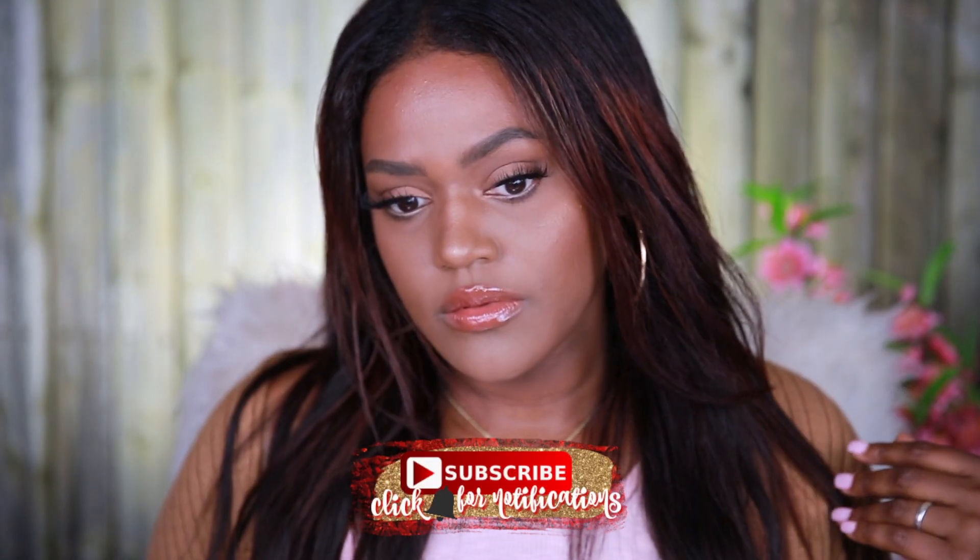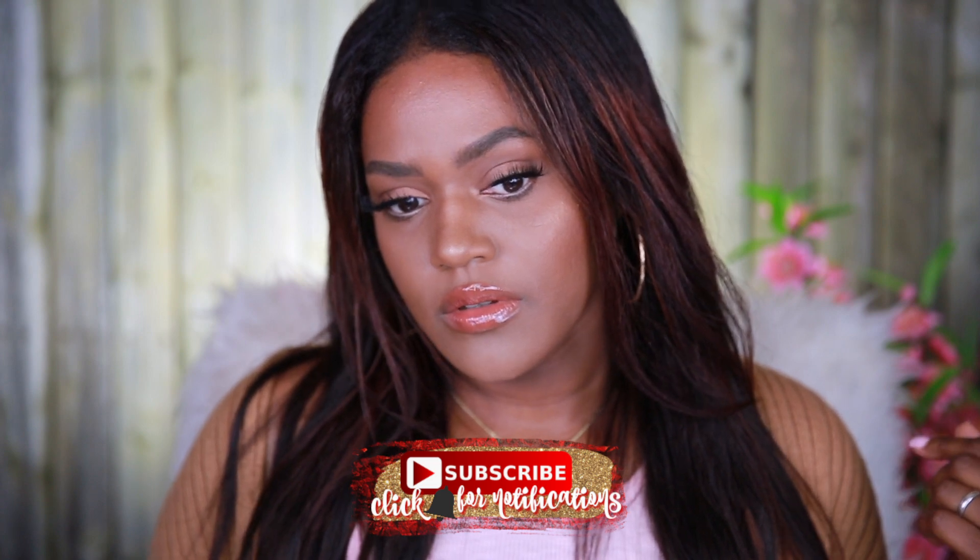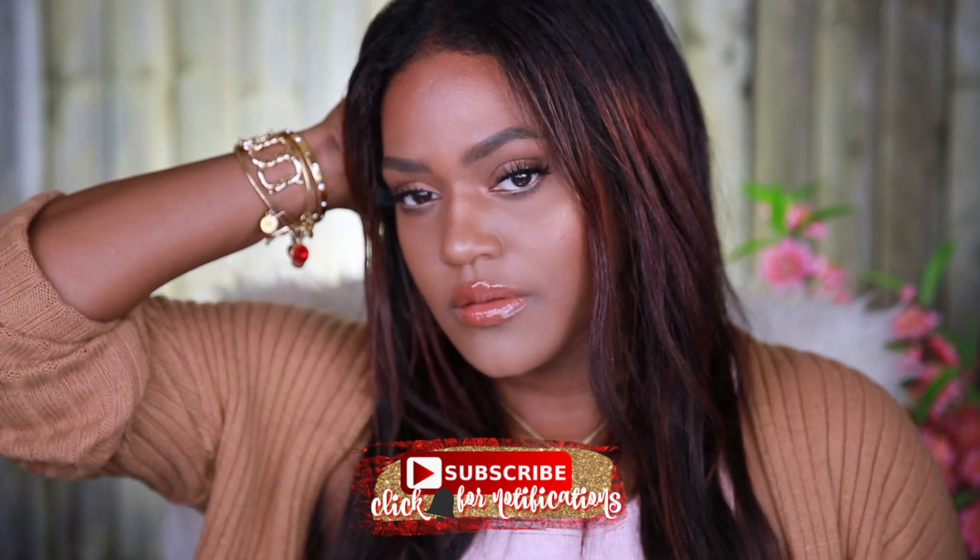Hi beauties! Welcome back to my channel. My name is Jasmine. If you're new to my channel, hi! So today I'm going to show you how I blend in my clip-in extensions with my natural flat ironed hair.